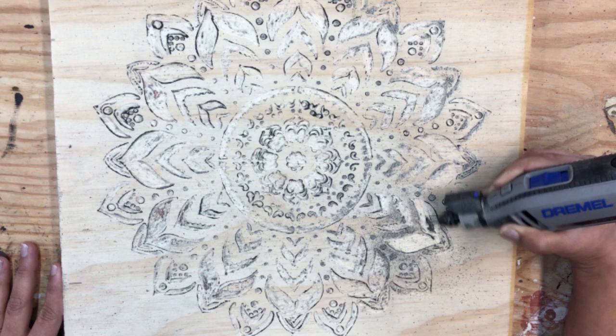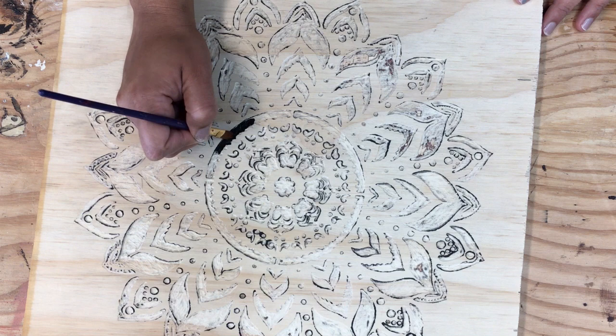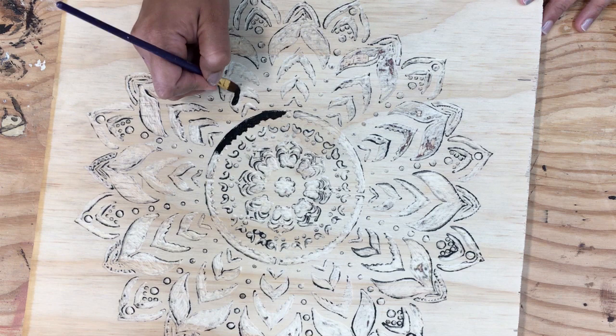Once everything is carved, be sure to remove all the dust using a tack cloth. Next, we're going to fill in the carved area with black acrylic paint and a paint brush.